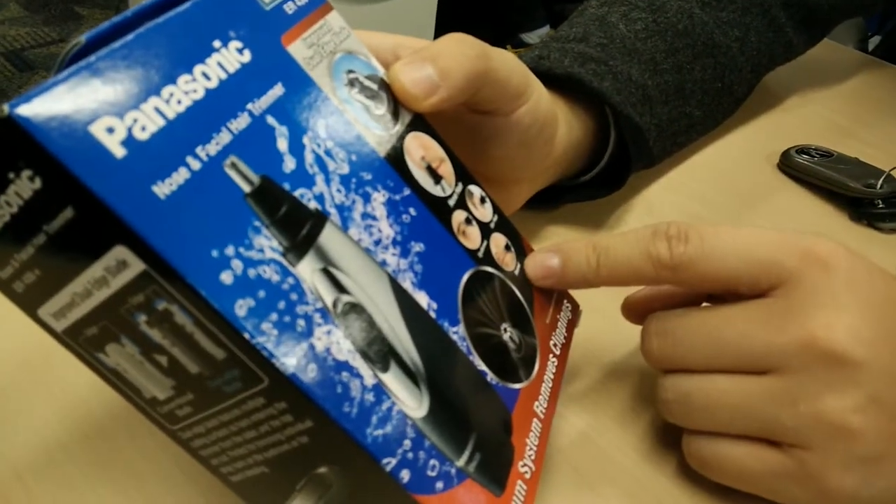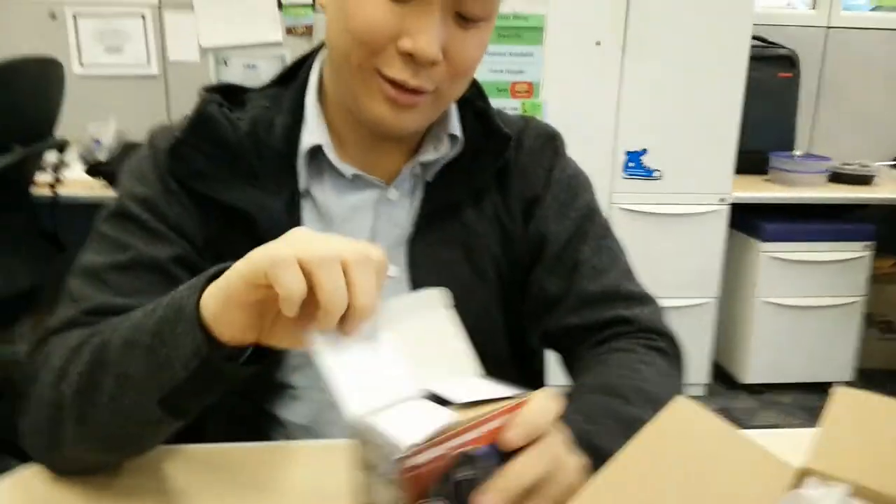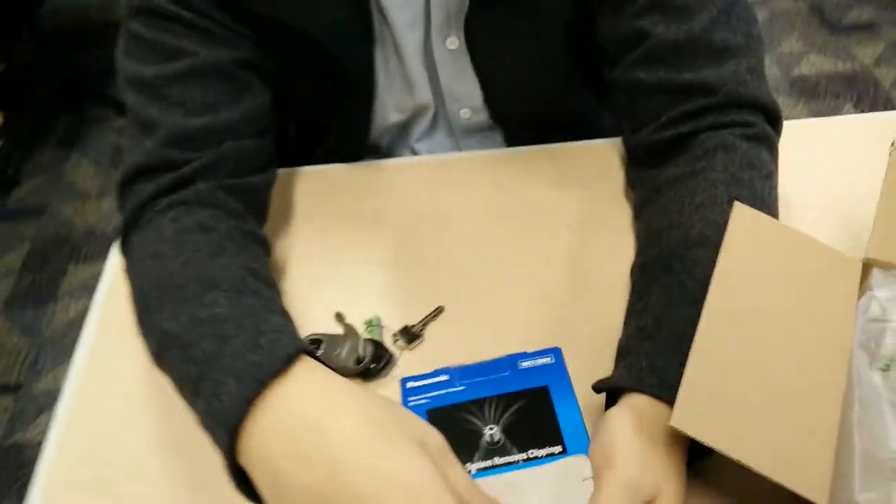If I had a beard... oh, maybe I'll use it on my sideburns, but whatever. Boom. Packaging opens up. Mag strips — if you're going to shoplift this, take that out first.